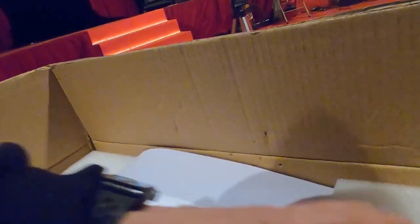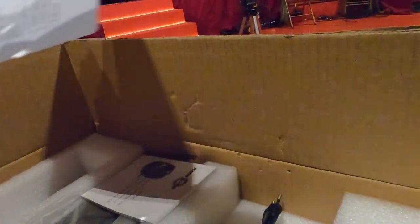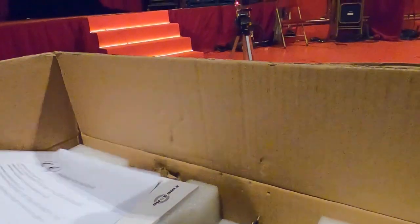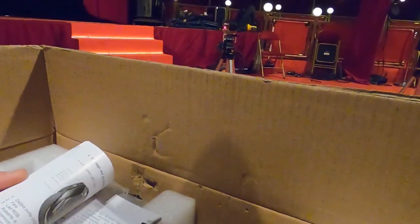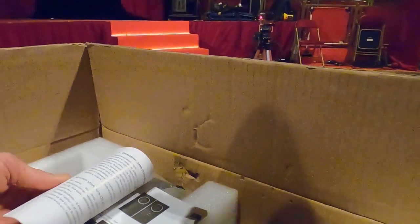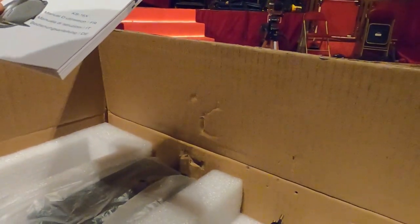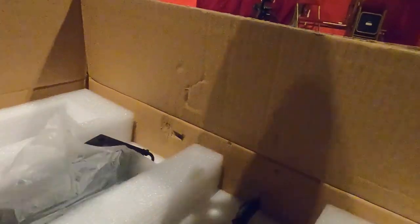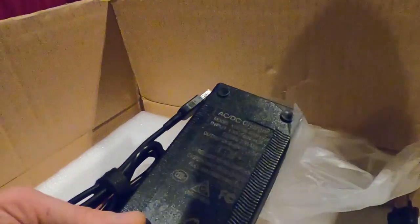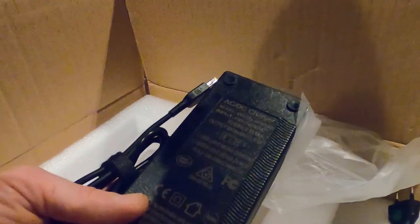Now we're in. We'll see what's in this little box after. Here we have a declaration of conformity. We have a small user manual in French, in Italian, and in German. The charger provided is 84 volts and 1.5 Ah — this is the second part of the charger.